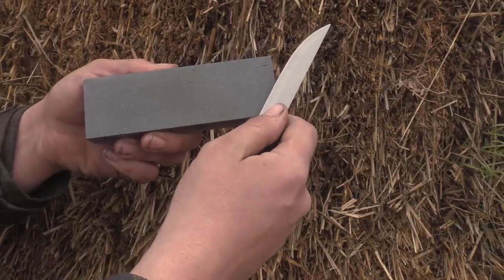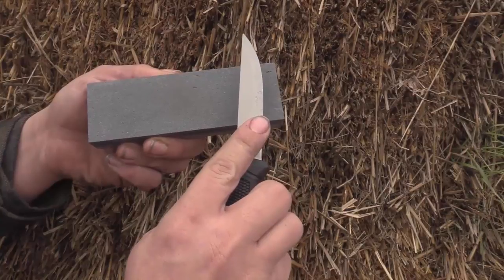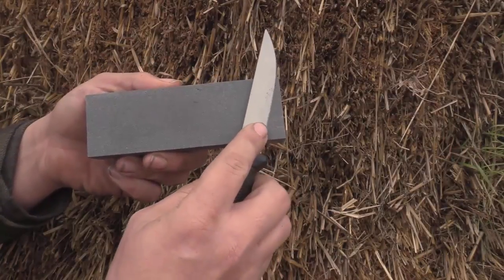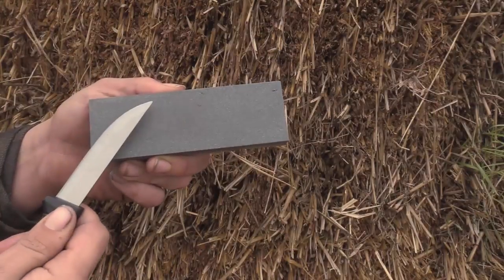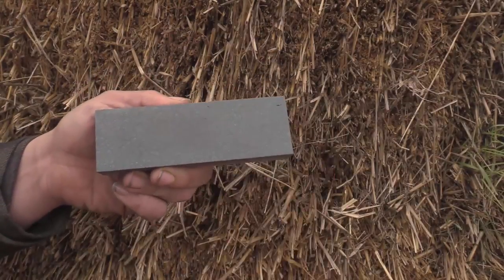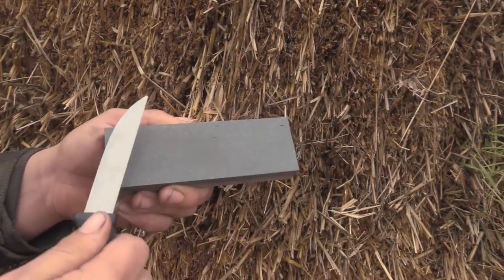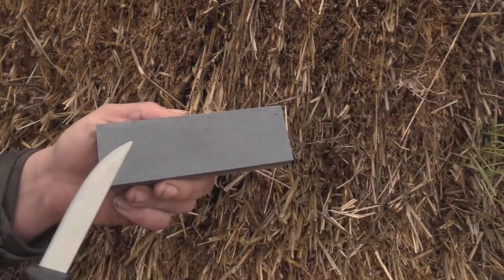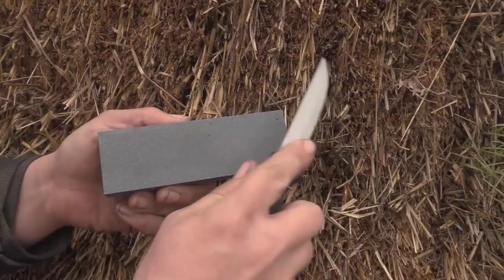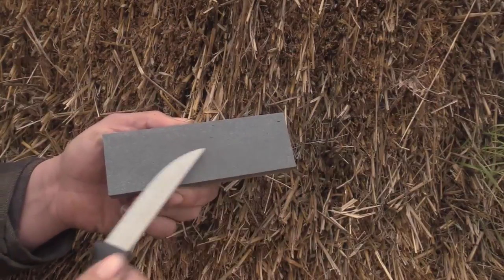A lot of people will go back and forth the wrong direction - don't do that. We want to raise a burr by going the correct direction. We also want to make sure that our stone is dressed and even so that we're hitting the knife evenly every pass. We want to go the right direction, not cutting into the stone the wrong way.